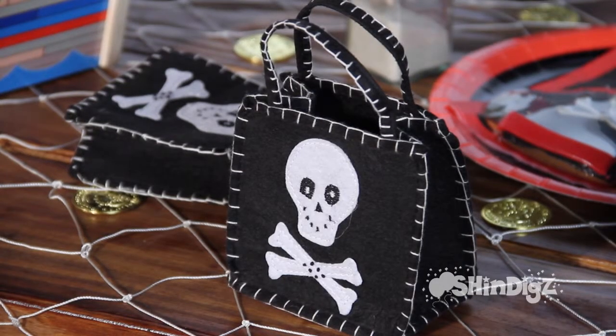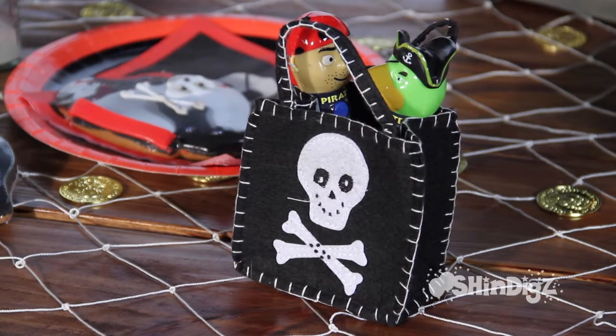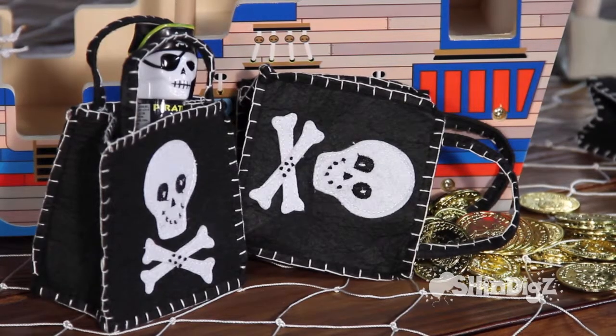The bags are four inches tall and hold your party favors for your guests to take home. They're also great for decorating your table before or during the party.